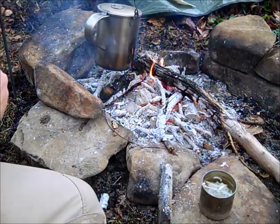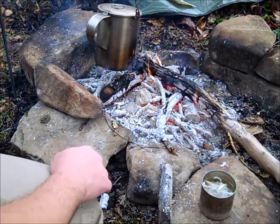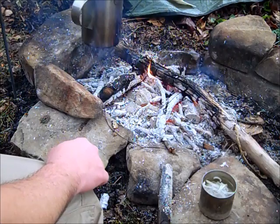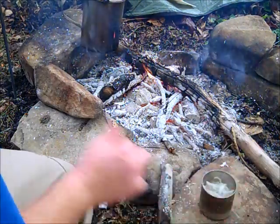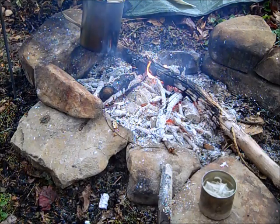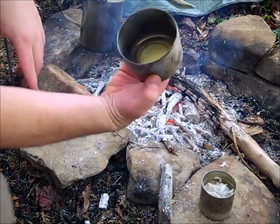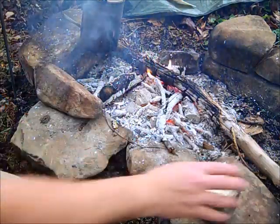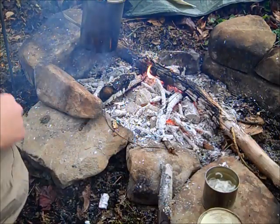Just put some pretty hot water in there. It's been setting for a while. We're going to cap this off — I'm just going to use another recycled can, just cap that thing off. We're going to move it over to the fire first.